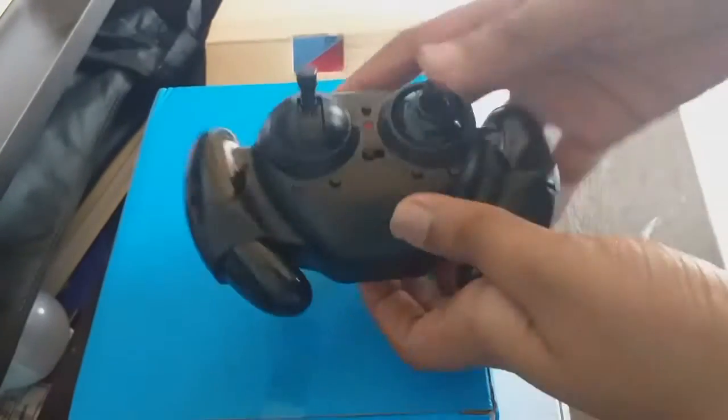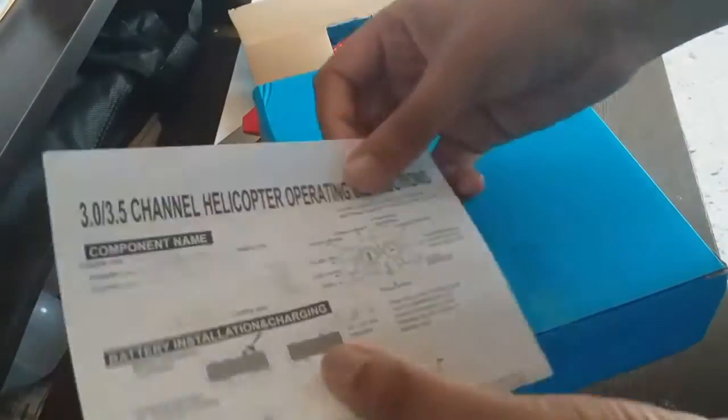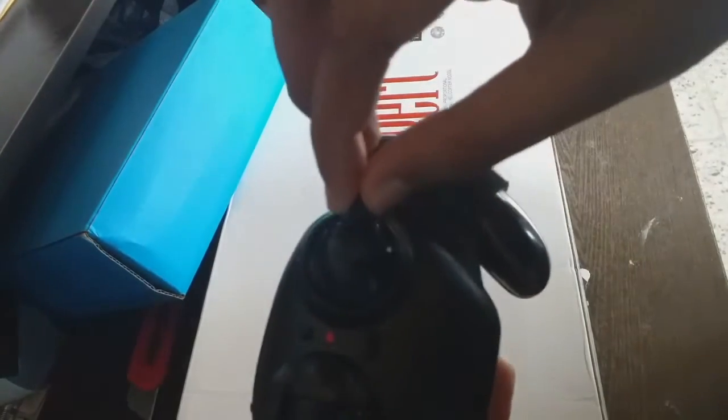You can press the remote button. You can press the user menu. I will press the ebox button. In this remote, the helicopter will be the one when we press the test — we will press the button.